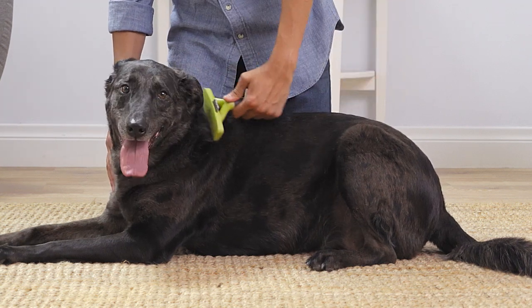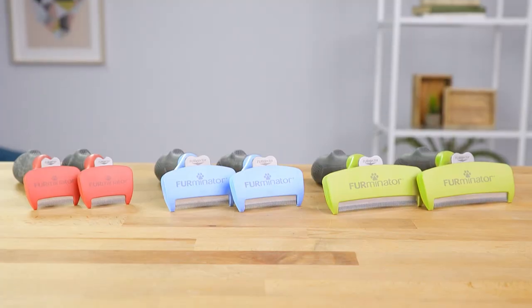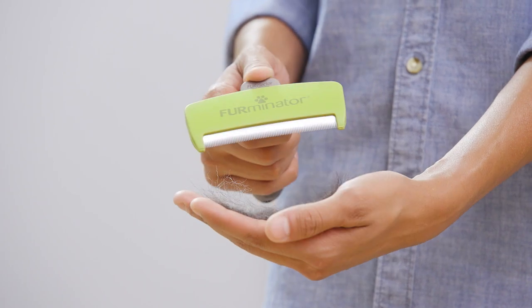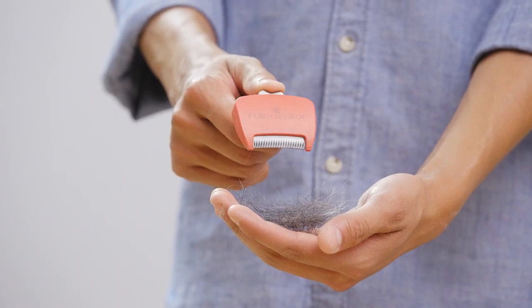Keeping your pal comfortable, the Furminator de-shedding tool is also easy to use with its comfortable ergonomic handle. The fur ejector button easily releases collected fur. Just make sure to always keep the blades facing downward when pressing the button.